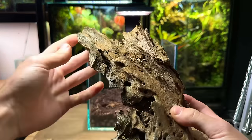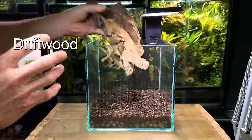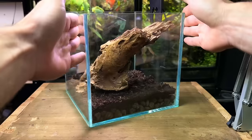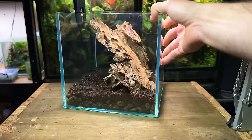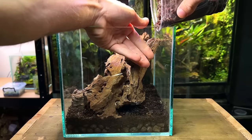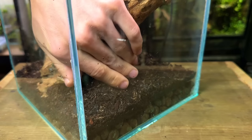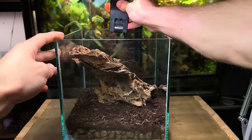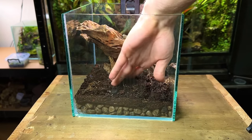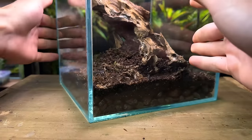Now it's time for the hardscape. I've got this really nice piece of driftwood that I've had for a few years and now I'm finally going to put it to use. It did take me a little bit of time to find a good place for it to sit, but I came up with this and I'm really happy with it. It creates some dramatic shadows towards the back and has some great detail in the front and sides. I originally planned to add a little more hardscape but I liked how it looked so much I left it as is. I poured in some more substrate to build up height around the driftwood, compressing it gently. Having more substrate will make planting much easier and provide plants with nutrients for long-term success. It's pretty much flat on the edges with it sloping up towards the driftwood.